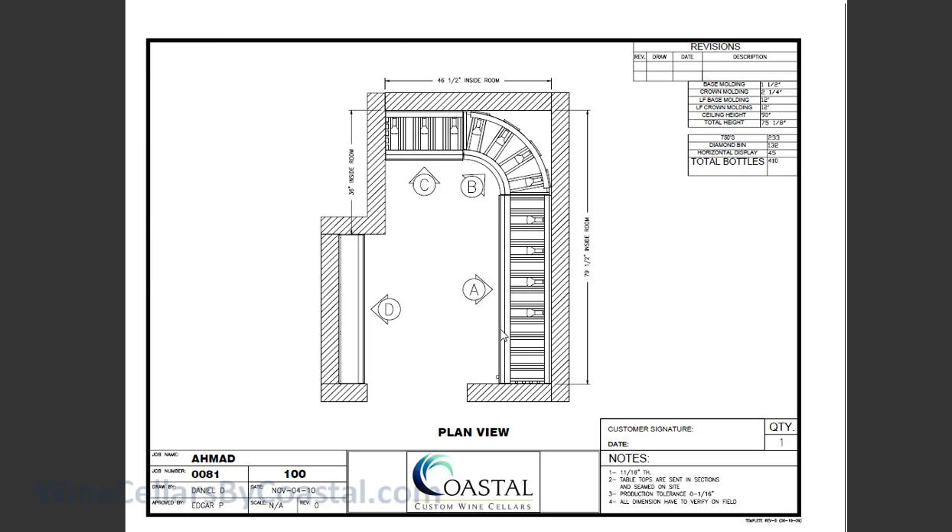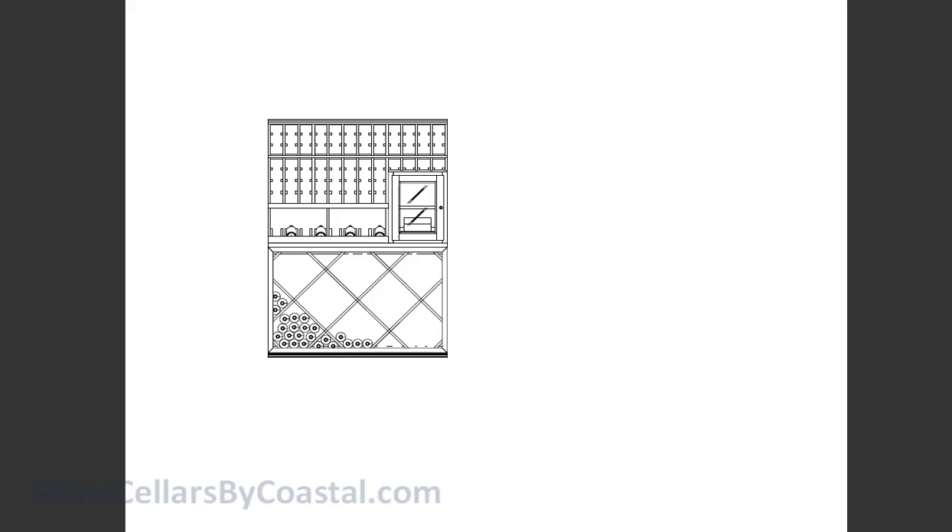We'll take a look at elevations A, B, C, and D individually. Elevation A is the right side wall as you walk in, and this is the custom component that was created because the client wanted a cigar humidor. This is a small cabinet with a lock. The bottom shelf is pitched at an angle, much like the 15-degree pitch used for the High Reveal Display Row for wine bottles.